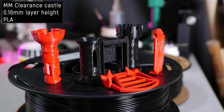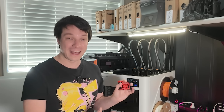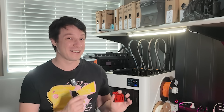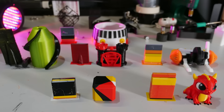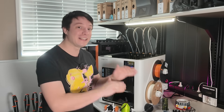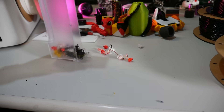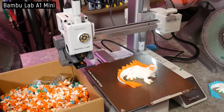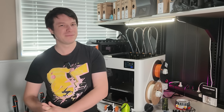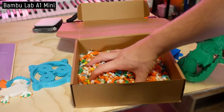With the multi-head system, I also have to stress how little waste there is compared to an AMS. Yes, there are still prime towers, but there's not nearly as much purge waste. These are all the purges from the tools priming in the little purge bucket across all of my testing — you would have had way more waste on a comparable AMS like the AMS Lite connected to the A1 Mini. That's why I don't print multi-color on those machines in general: it takes too long and creates such a mess. But this is totally different — it makes multi-color almost as easy as single-color printing.